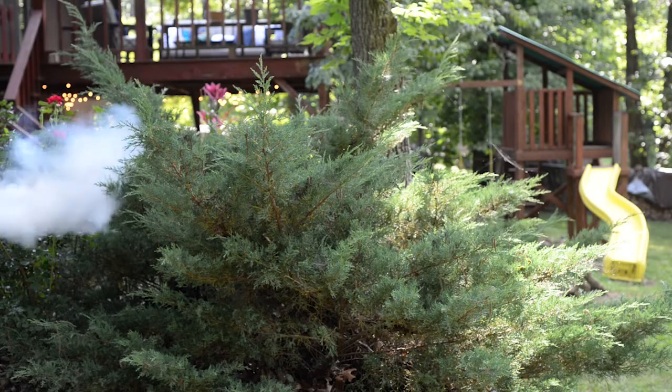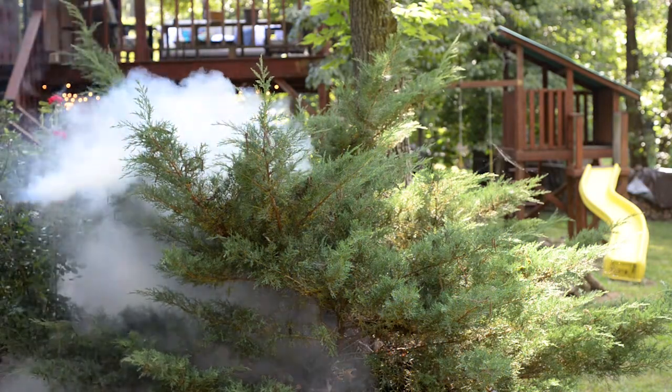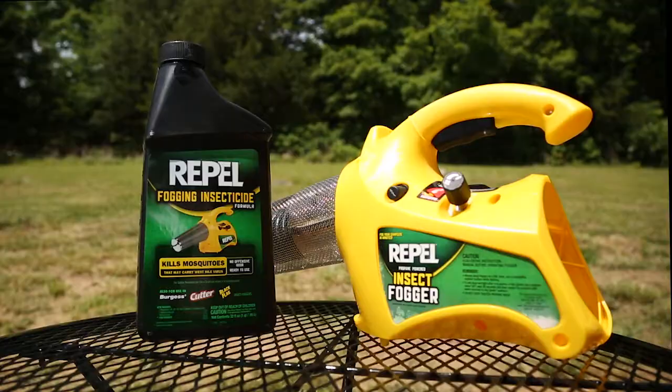Fogging is the fastest, most effective, and economical method for killing and controlling mosquitoes outdoors, and dead mosquitoes can't bite. In this video, you will learn how to properly use the Repel Propane Fogger. Let's get started.